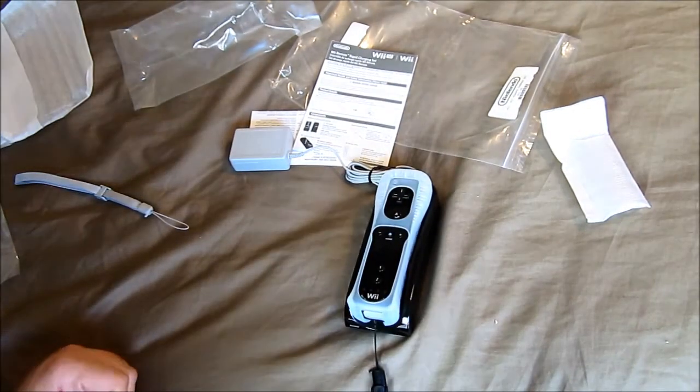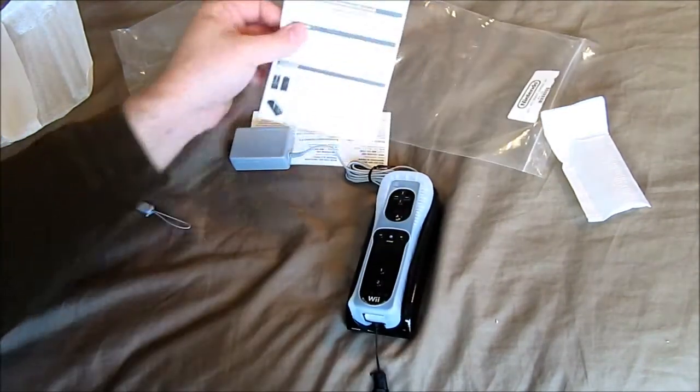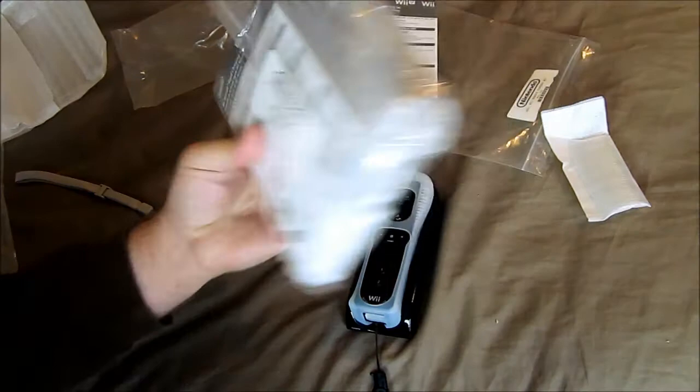So that's just a quick unboxing of the Wii Remote Rapid Charge set. When you get them, they come in little bags like this.